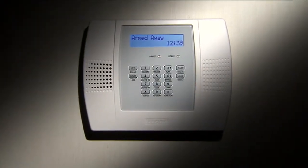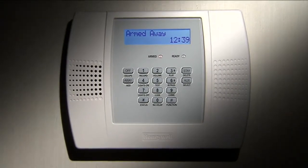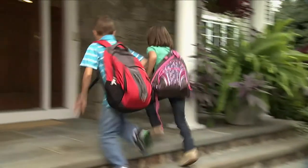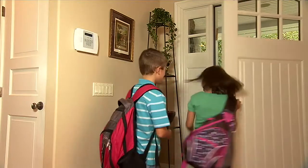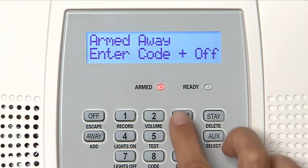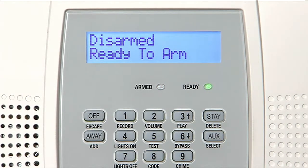With Lynx Plus, you get all this security in a system you'll find really easy to use. The most important thing to remember about your system is the secret four-digit security code — a code that's set up for you by your security dealer. For demonstration purposes, we'll use the code 1234. The system responds: "Disarmed. Ready to arm."